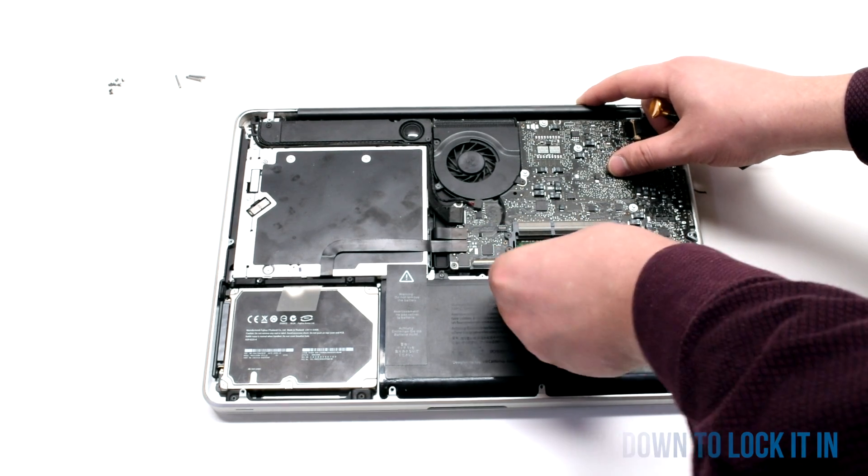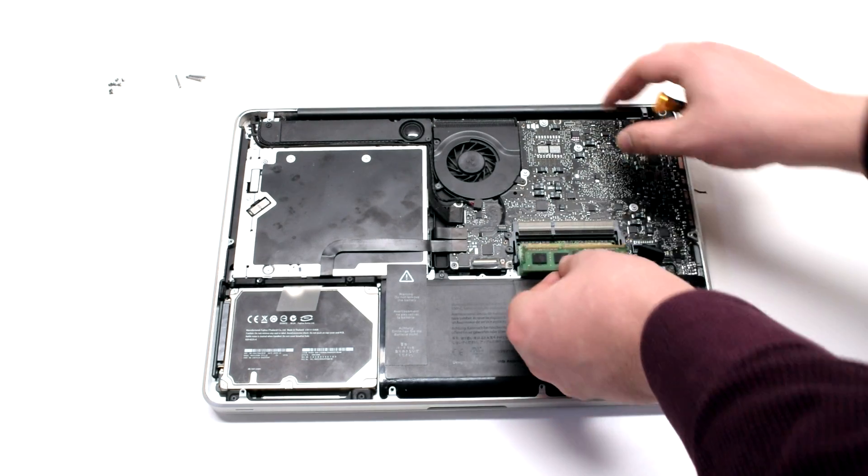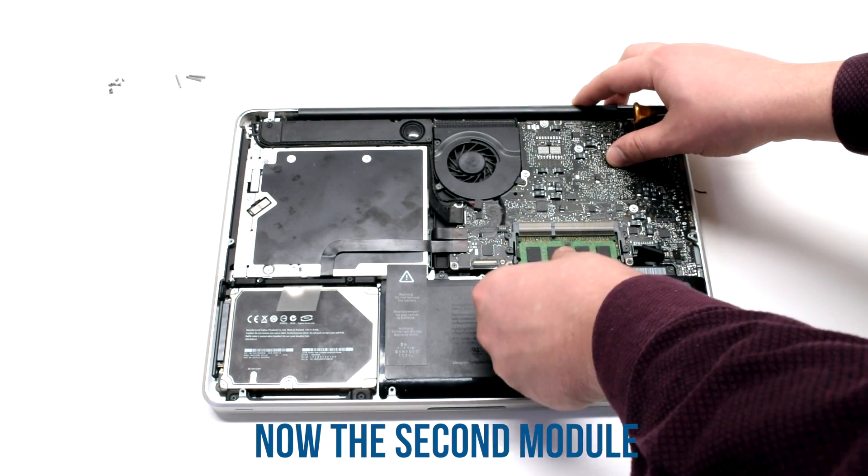Place the new module in at an angle and push down on it. Now do the same for the second one as well.